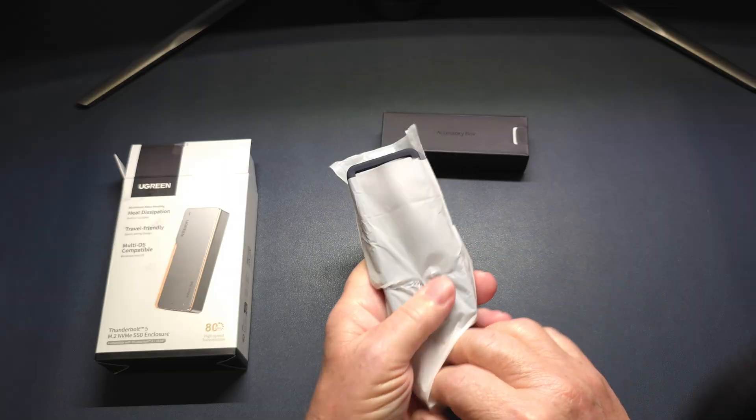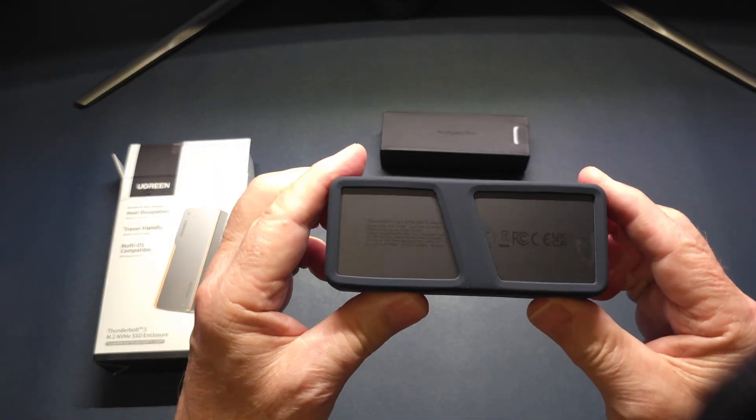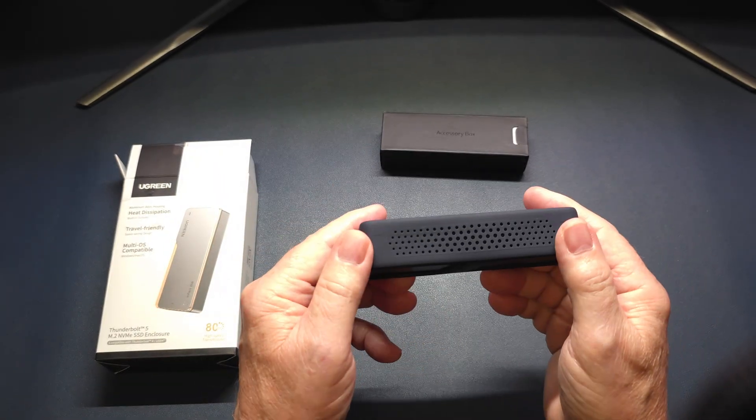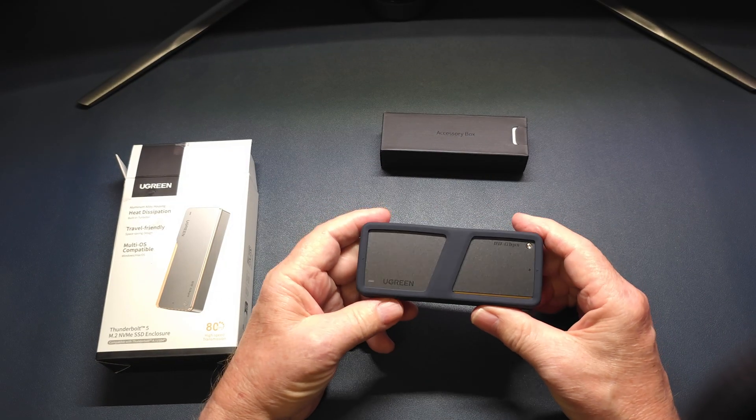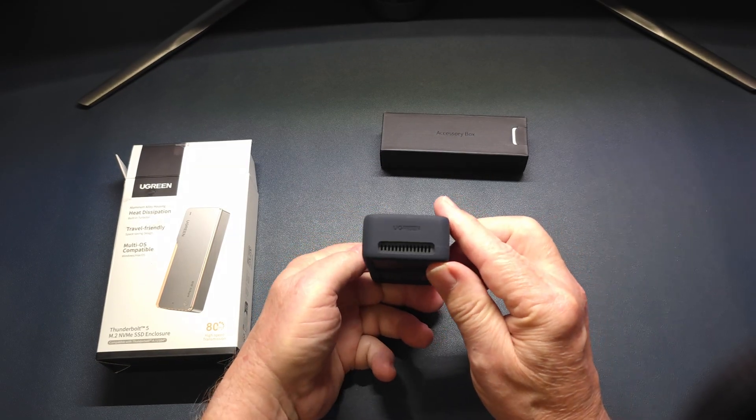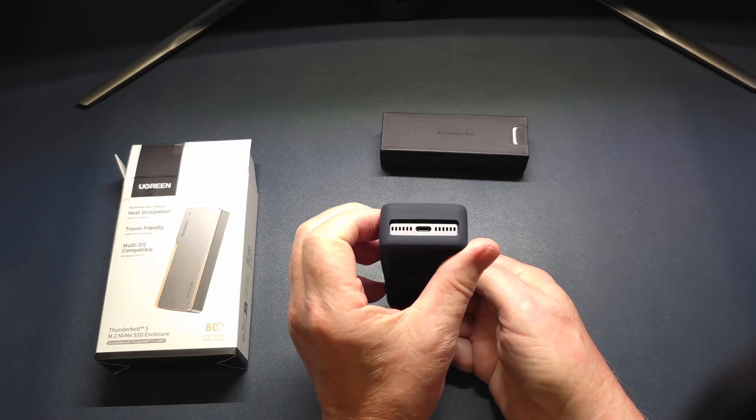The drive itself comes with a silicone enclosure for transporting so it doesn't get scratched up, scuffed up, and to absorb shocks and bumps in your bag. Very handy item and very premium looking.